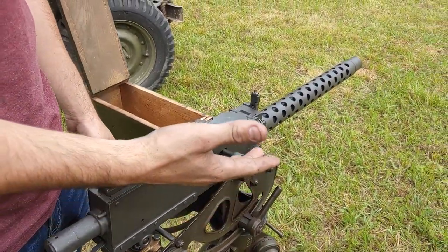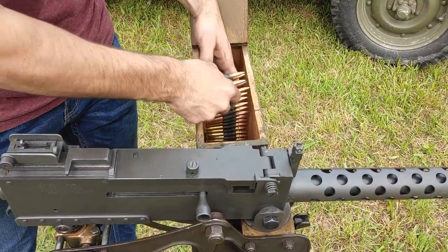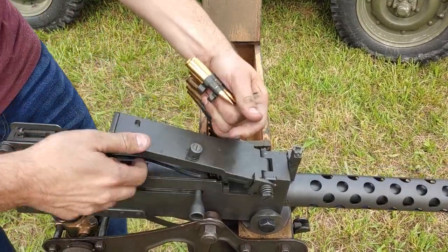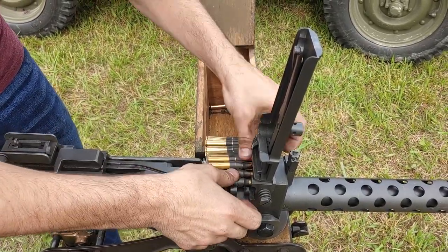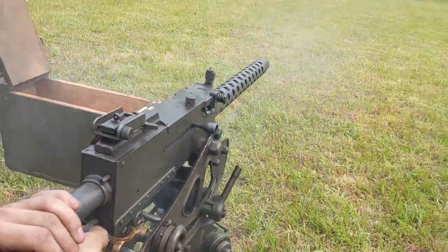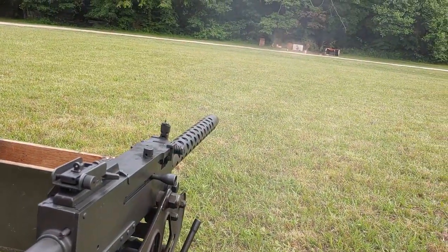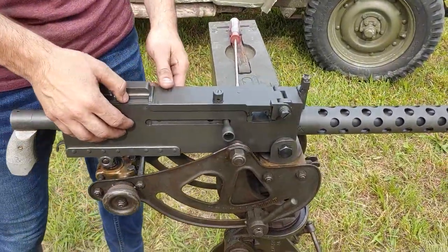Now we're going to do that a little quicker so that it looks more cinematic. Now we're going to disassemble the machine gun.